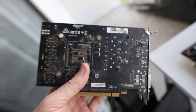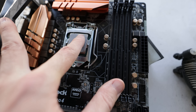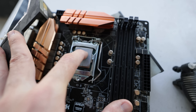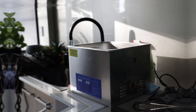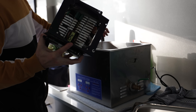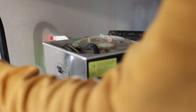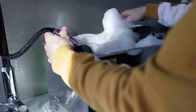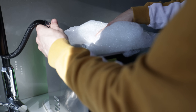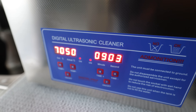I haven't even booted this thing up and checked the specs yet, but it's got a GTX 1063 gigabyte. And for the CPU — my finger isn't going to be able to get that off — it's an i7-6700.